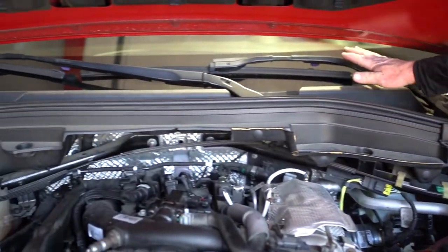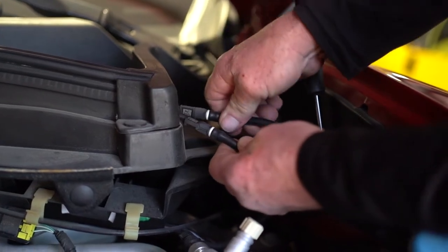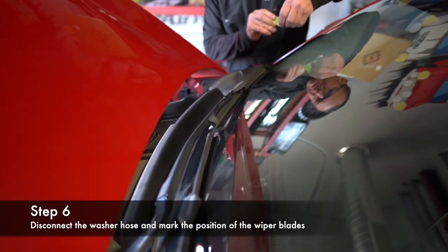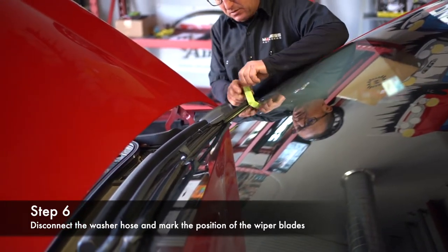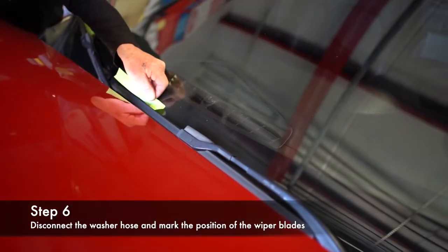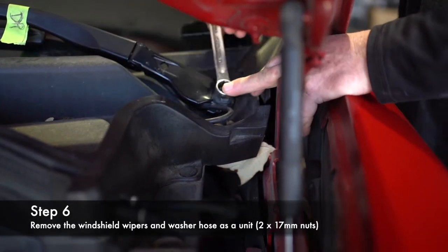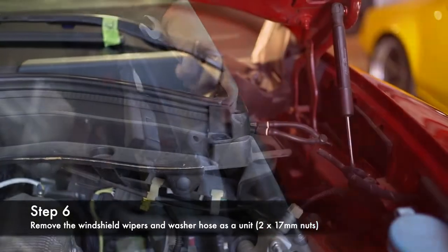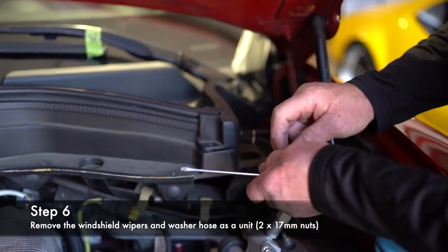Now we're going to take loose this cowling and the wiper assemblies. On the Stelvio, you have these — these are for your windshield washers. You're going to want to undo these because they're just going to come up with the cowling. I use tape to mark the orientation of the wipers so when you reinstall them, they'll go back exactly where they need to go. Pull off the rubber covers. 17mm nut and washer — you need to come off on both sides. Next, take this clip off and take the hoses for the windshield washers — they're going to go with the wiper assembly.